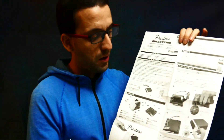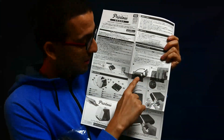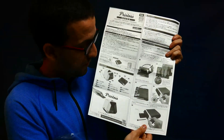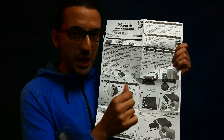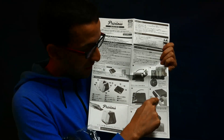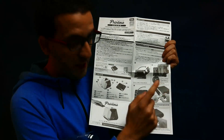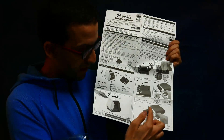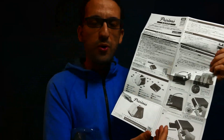So first it says how to insert the film. We have to open on the bottom of it, and because there is no battery we have to eject by ourselves, turning the lever 360 degrees, and the film cover will come out.